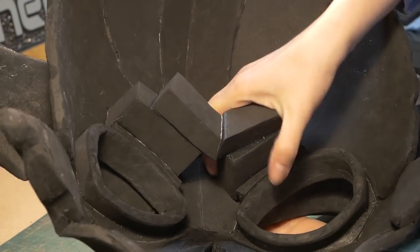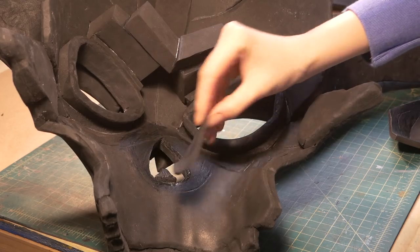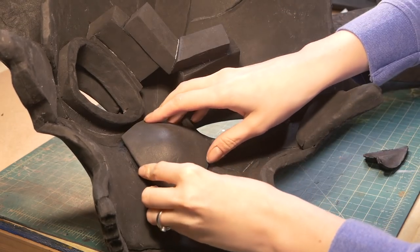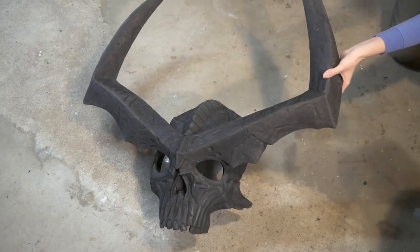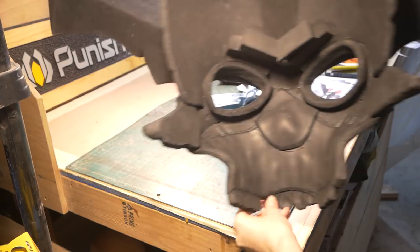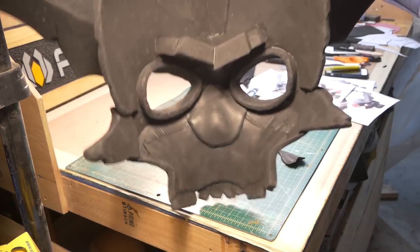With the prop fully assembled, I glued on chunks of scrap foam for a painting handle. Also, the nose recess was really bugging me, so I cut the whole thing off and glued on a new recess, which I liked way better. I could add detailed skull shapes to the back of this prop, but I really wanted to start painting it. Details on the back wouldn't be seen, and I kinda liked the goofy demon reindeer look.